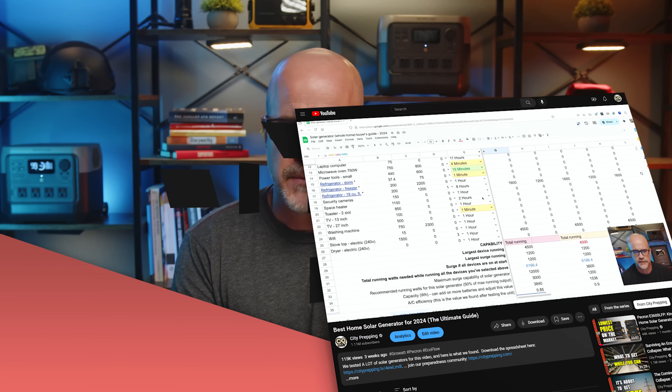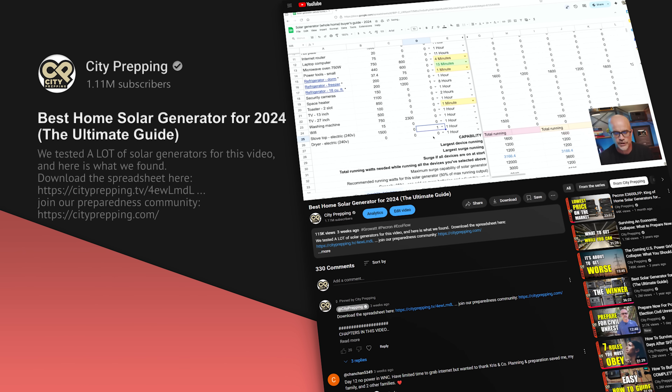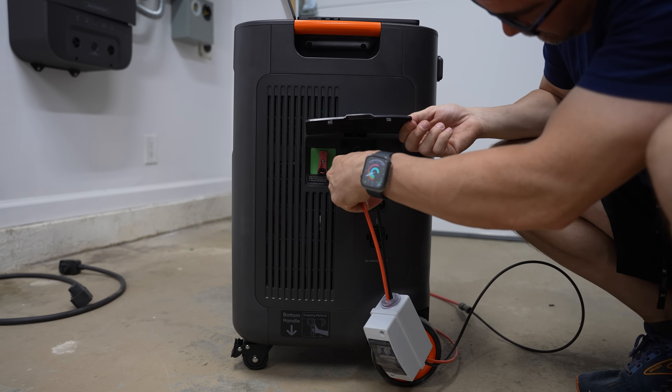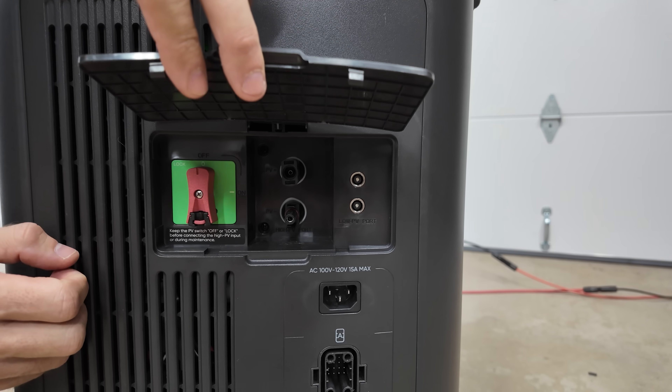Here are my final thoughts on this unit and how it stacks up against competition. Jackery has done a great job with the solar input on this. This is the first model from Jackery I've tested with MC4 connectors, and it also accepts 4,000 watts. If you go back and check a lot of their units, they have 8mm ports — which are not necessarily proprietary — but this unit follows more of a standard approach for solar input, which I found to be a really good thing.